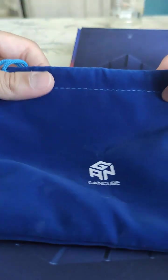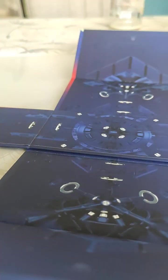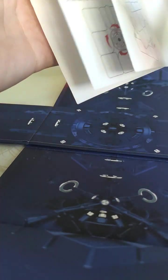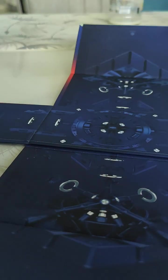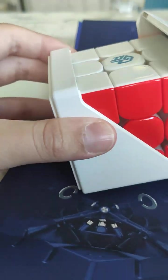Now the GAN logo is even tinier — incredibly small! The case is really high quality though, so soft and nice. There's another QR code here. Now it's time to actually look at the cube — and guess what? Another magnetic box!